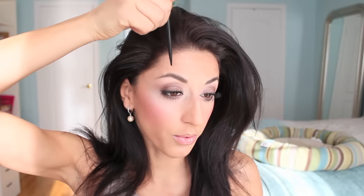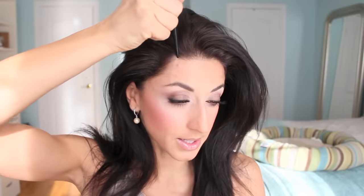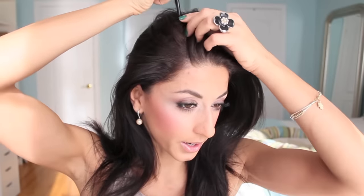You can certainly do a middle parting, which will be a very pretty and elegant look as well. But for me, I'm going to do a deep side parting today. To create the parting, I'm just going to bring my hair back and then, using the end of the rat tail comb, I go from where my arch of the eyebrow is and just drag it up from there.